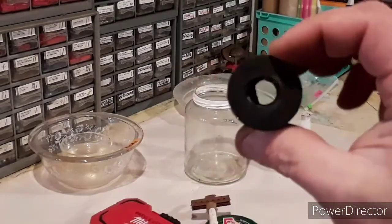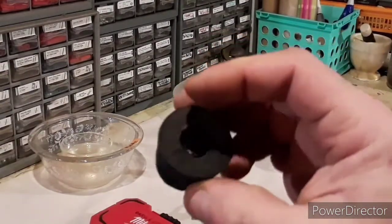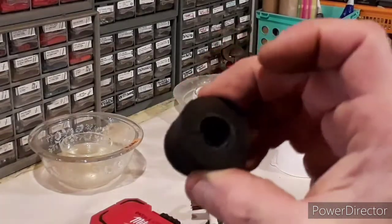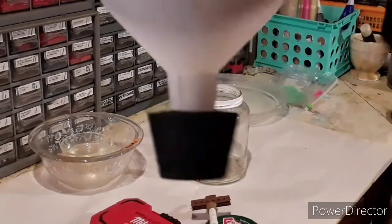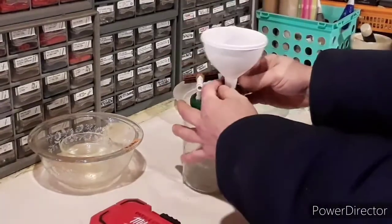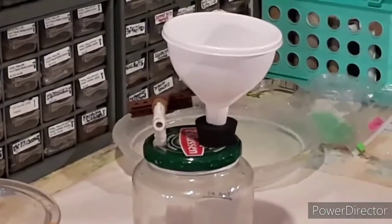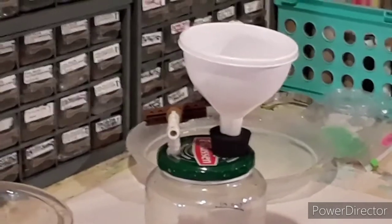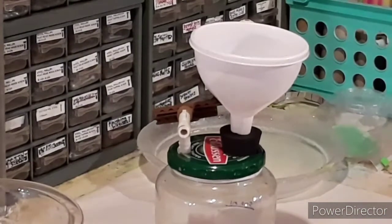If your stopper doesn't already have a large hole in it, you'll need to bore it out. I recommend buying a decent set of cork borers — they're the easiest way to bore out a rubber stopper. Just bore it big enough to get your funnel in and make sure the funnel makes a good seal. Then put it all together and you have an all-in-one portable device for both vacuum filtration and gravity filtration — just disconnect the pinch clamp and gravity filtration works quite nicely too.